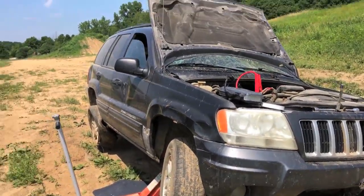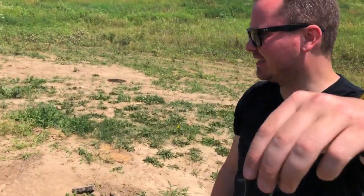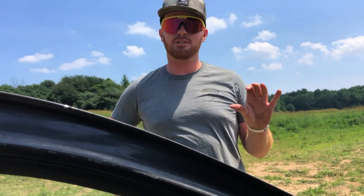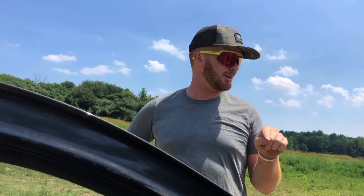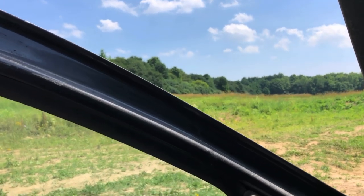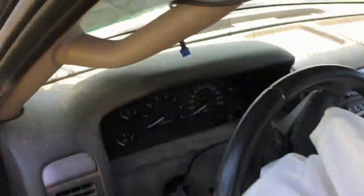All right, how do we do this? Here, you start it. So I completely forgot that when we jumped it, we were using the kill switch. So I pulled the fuse out of the fuel pump. I've got to put a fuse back in the fuel pump. So give me a sec, Kale. Let me see what I can swap up here. See if she starts.